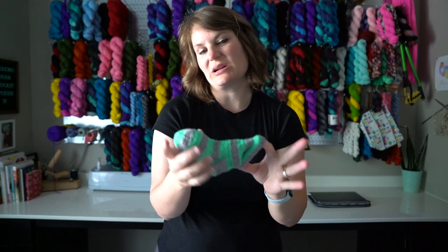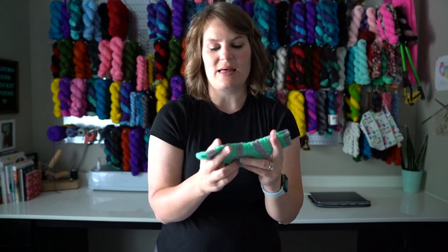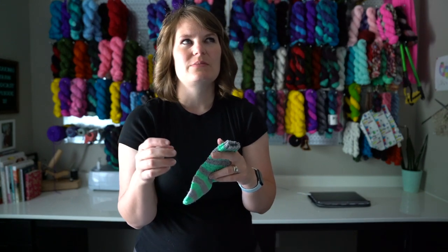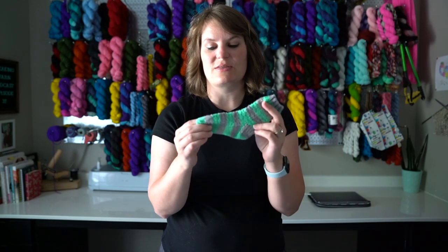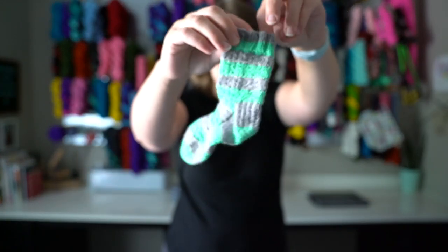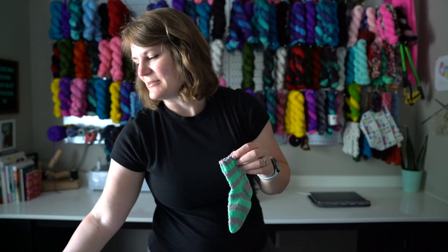I cast on 40 stitches for her — she is two and a half. I had read that 40 to 44 stitches works for toddlers, with 44 being 3T and higher. I did the 3T size, which is 40 stitches, and they fit her really well. Isn't that so cute? I love that it's going to match me.